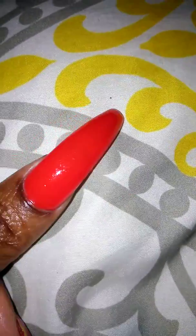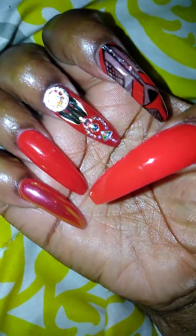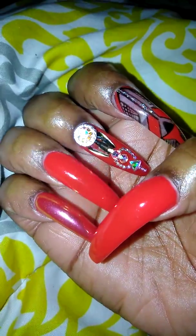And this is how it turned out. My thumbnail is just Ferrari Red. Now for my right hand — on my pinky nail I have the Ferrari Red with the unicorn chrome powder on top.